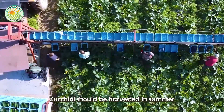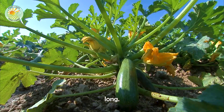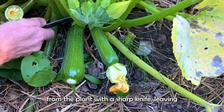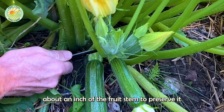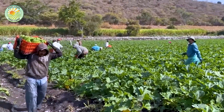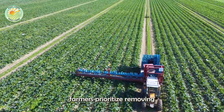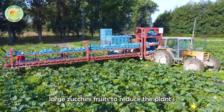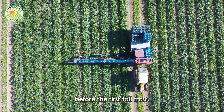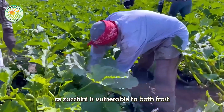Zucchini should be harvested in summer when they are tender, slightly immature, and 6 to 8 inches long. Farmers usually cut the fruit from the plant with a sharp knife, leaving about an inch of the fruit's stem to preserve it without damaging the plant's soft stem. During peak harvest times, farmers prioritize removing large zucchini fruits to reduce the plant's need for moisture and nutrients. They also aim to complete the harvest before the first fall frost, as zucchini is vulnerable to both frost and heat.